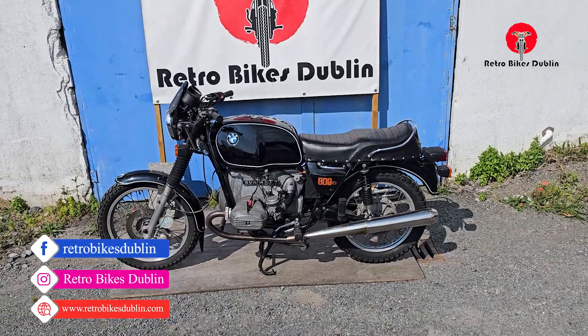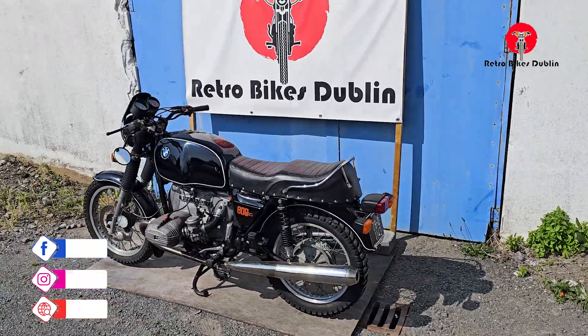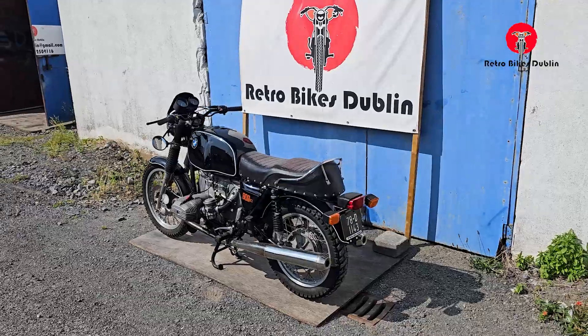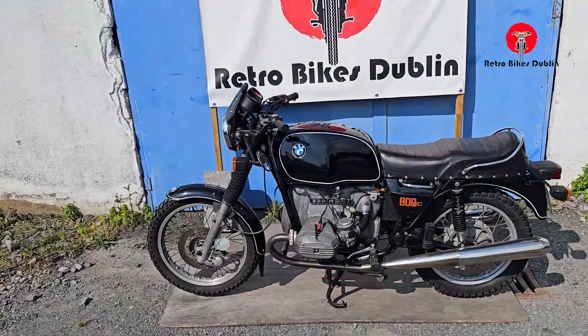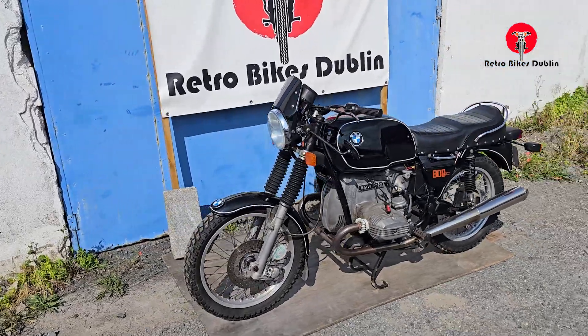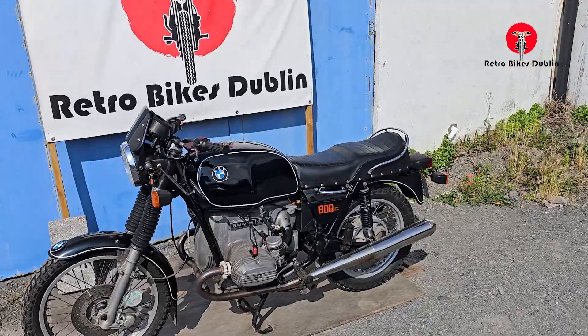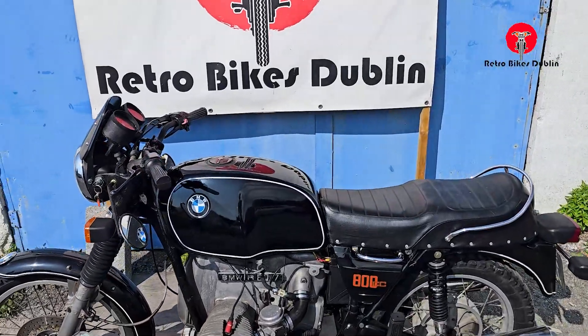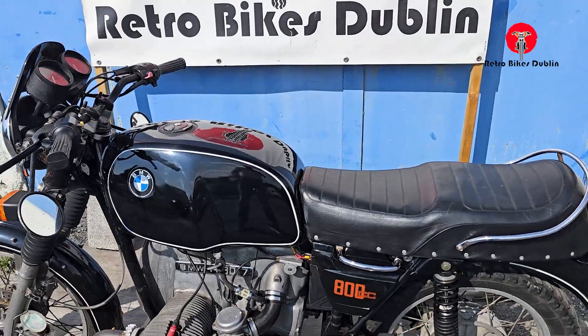Hello and welcome to Retro Bikes Dublin. Today we're looking at a 1978 BMW R80-7, 800cc twin of course, the Boxer engine — iconic BMW in this gorgeous black colour. We've just recently had the tank re-sprayed and pinstriped, as you can see up here, so it's in stunning condition.